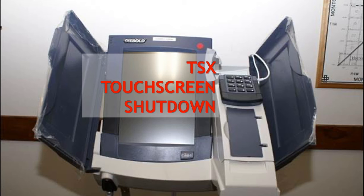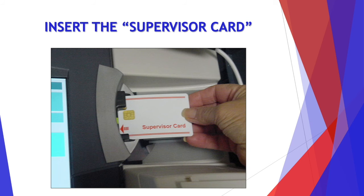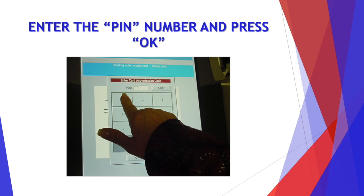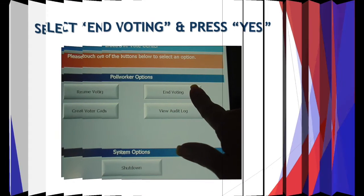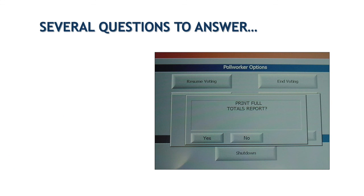Now let's go over the TSX touchscreen shutdown. We'll have some instructions for you. You're going to insert that supervisor card. Enter your PIN number and press OK. Remove the supervisor card. Select end voting and press yes. You're going to have several questions to answer.